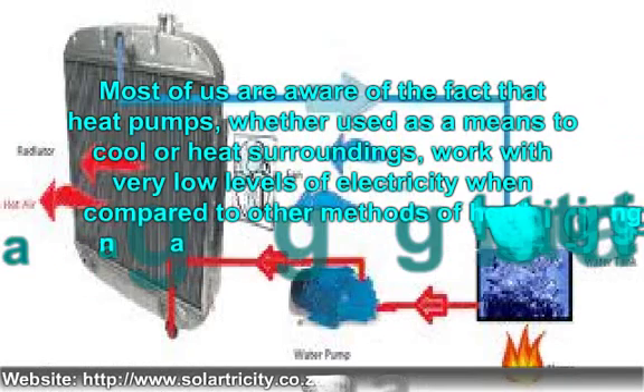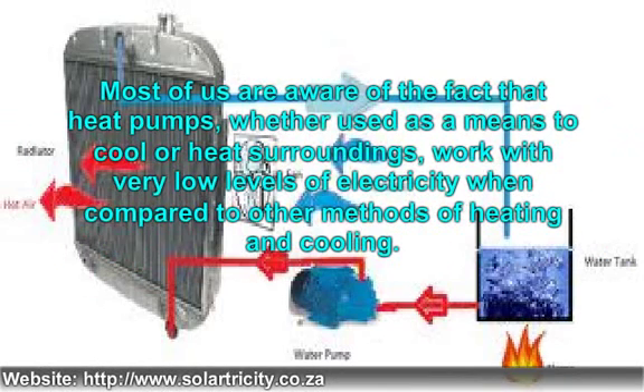Most of us are aware of the fact that heat pumps, whether used as a means to cool or heat surroundings, work with very low levels of electricity when compared to other methods of heating and cooling. By using significantly less units of electricity, we manage to save up hundreds of dollars on utility bills. In order to reap the full benefits of this machine, it is necessary to understand how a heat pump works.